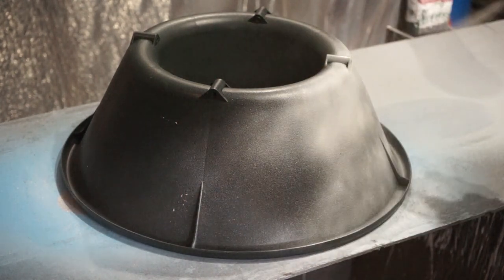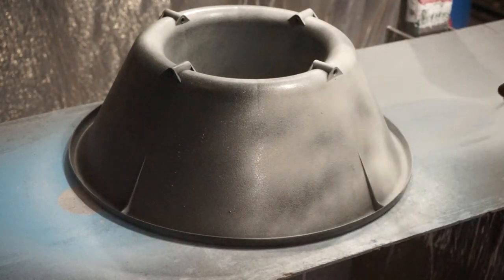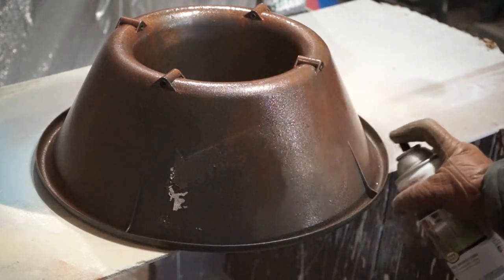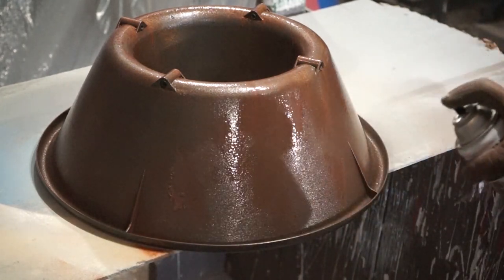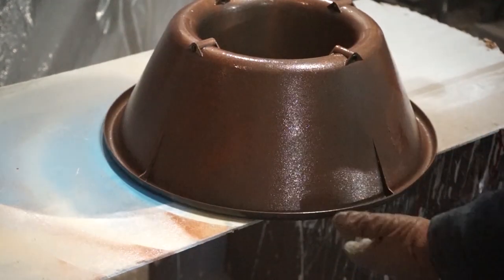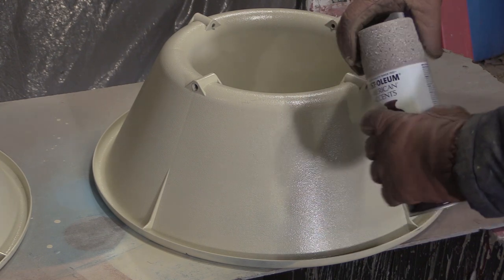Now that we know how to get the label off, the next thing I did was paint it. I didn't do anything fancy — I just had this spray paint in my garage from other projects. First I used white, then I had some hammered metal copper-like color. The trick to getting a hammered finish is to really apply a lot of paint — it doesn't run very easily, so it works great. Then I had this stone paint that gives a speckly finish.